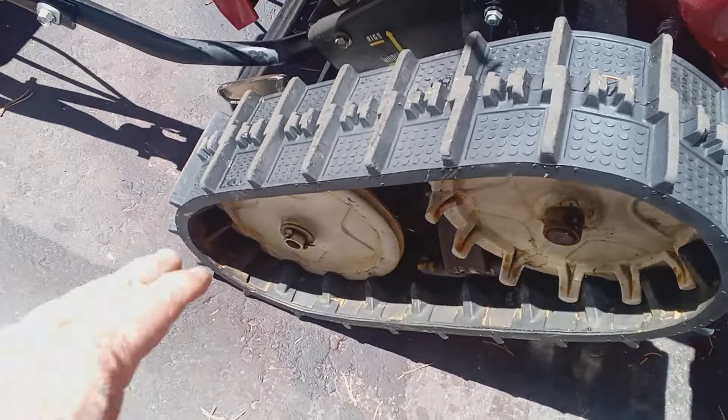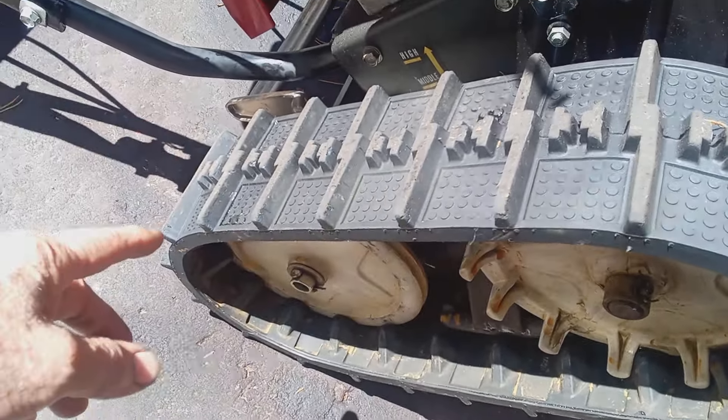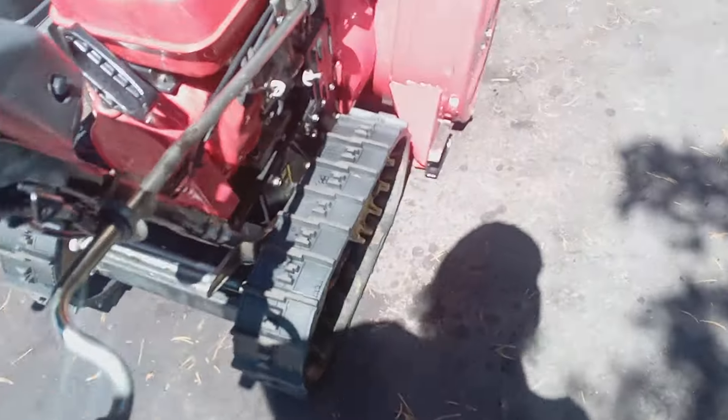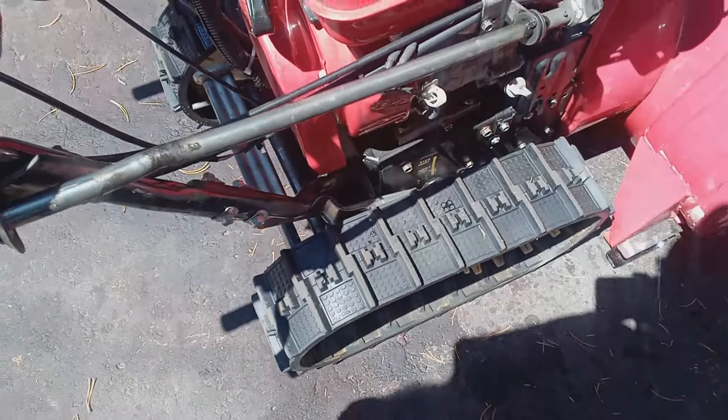This track was really, really loose because the nut on the end was missing. The track was really loose and getting ready to fall off.